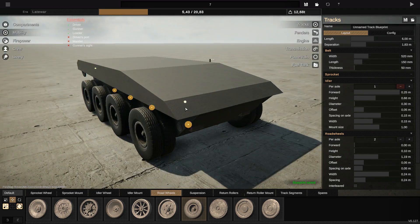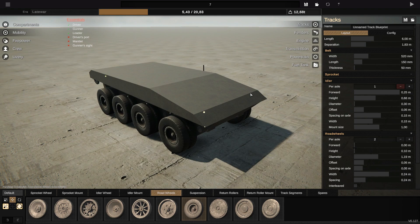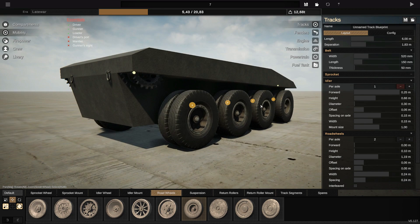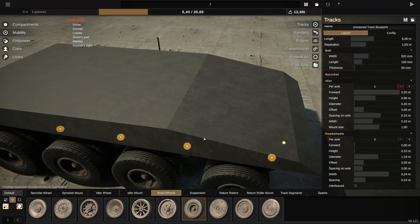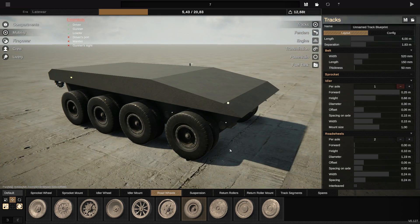I've also noticed that even if you edit the belt thickness and all this, it doesn't change anything — I didn't notice that in the last updates but the tracks don't really matter anymore. I prefer this method though, because maybe in the future we will have another update where tracks are more important, so I recommend making them invisible instead of making them very small.